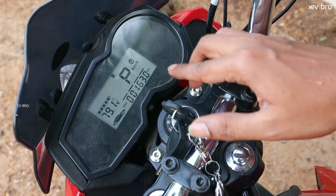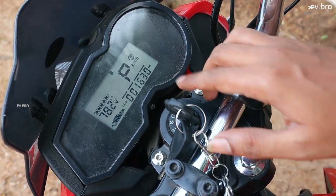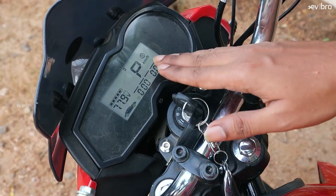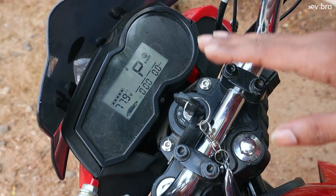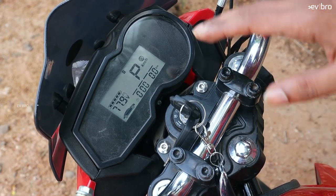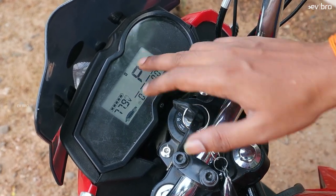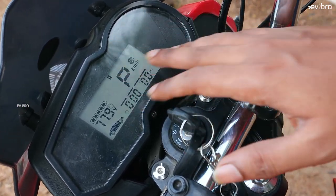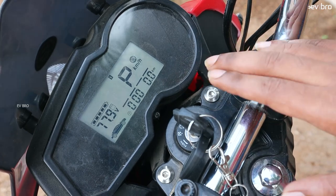This is the dashboard of the Evitrix Rise electric bike. It shows battery charge as five bars along with voltage. Initially the bike is in P mode — you need to remove the side stand and press the P button to start riding. The dashboard also shows speed, riding mode, time, and odometer.